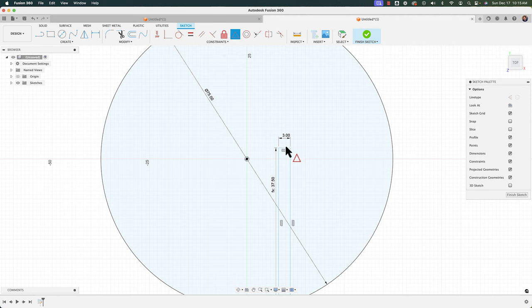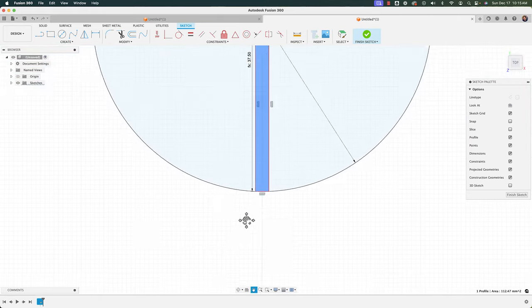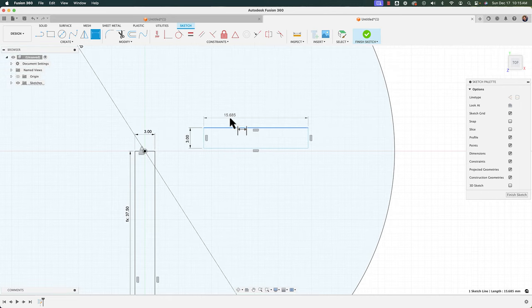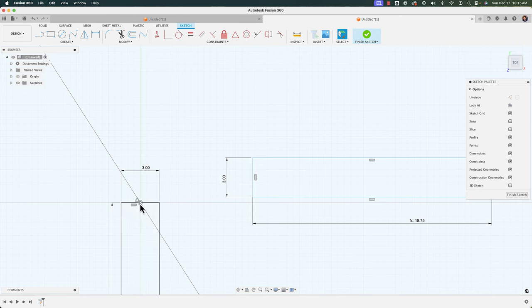To position it I'll use my midpoint constraint, selecting the top edge of my rectangle and clicking the center of my circle — it goes right to the perimeter of that circle. Now let's create a horizontal slot. I'll go with the same thickness — 3 millimeters — and for the length I'll reference the circle's 75mm diameter and divide it by four, giving me my slot. I want the midpoint of that rectangle aligned with my origin using a vertical constraint.